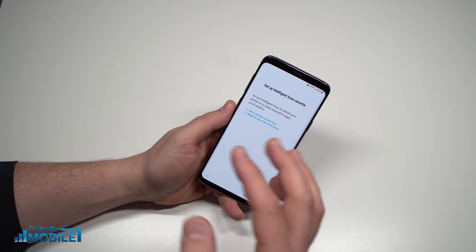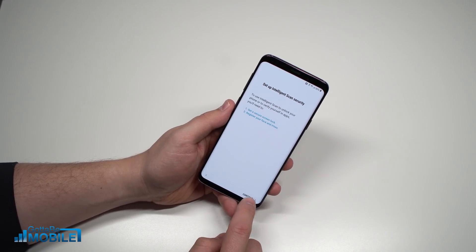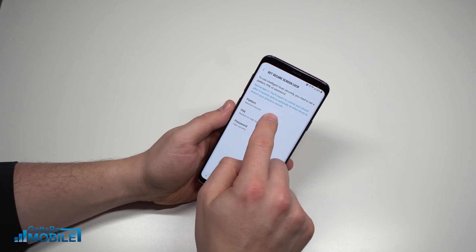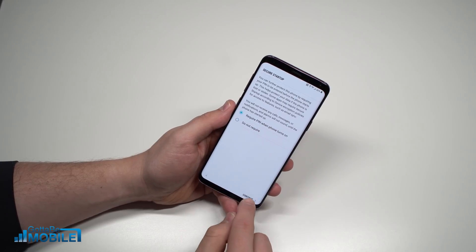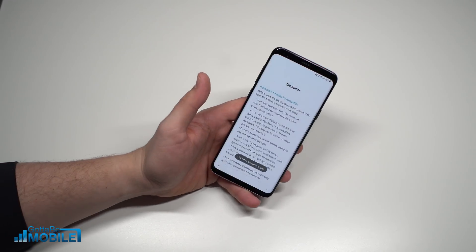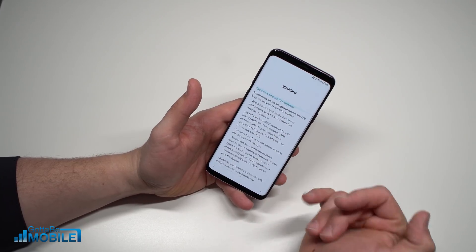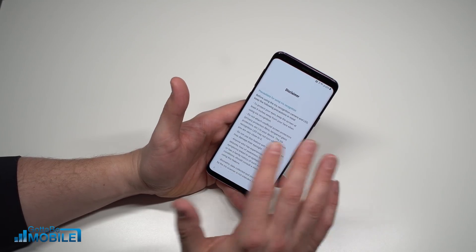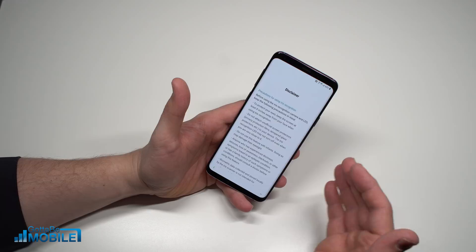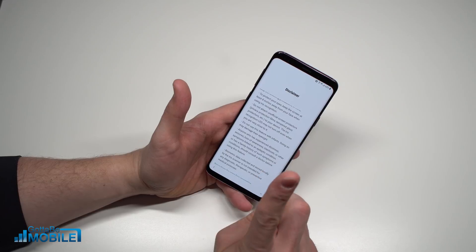To do this, I'll first set a screen lock PIN as my backup, then register my face and irises with the phone. I'm going to hit Continue, choose a PIN, require it when the phone turns on, and enter it twice to verify. Here's what you need to know about using the scanner: keep it at least eight inches away, unofficial screen protectors — especially privacy protection ones — might interfere with it, and apparently don't use this feature with infants.